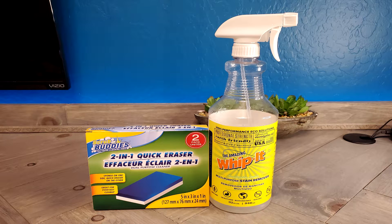All righty guys, don't skip ahead. Every bit of information in this video is important. We will be getting to demonstrate just how well this product works against scribbles on the wall, so just keep watching. There are going to be two products that we're going to be using to get this artwork off the wall.